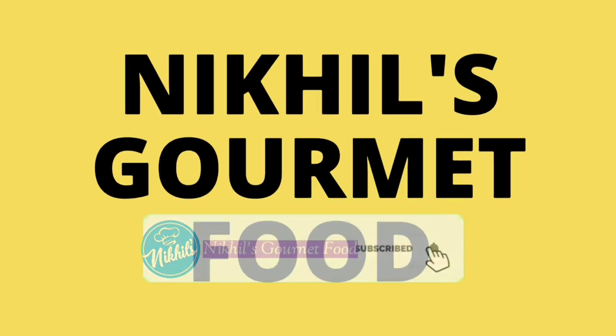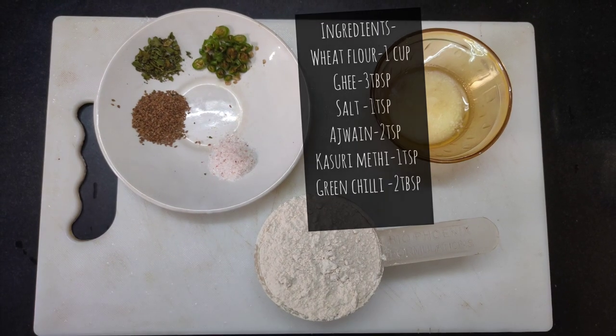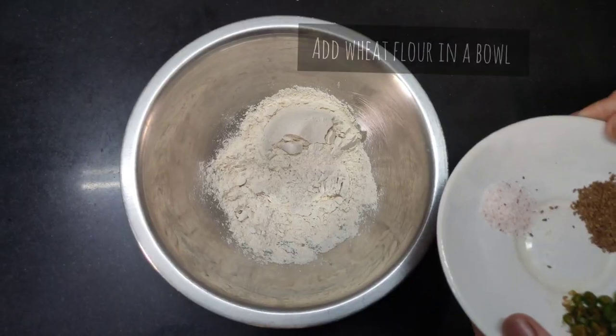Hello foodies, welcome to Nikhil's Yummy Food. Today we will be making lachcha paratha. So this is the list of the ingredients. Please do watch the whole video and do not skip any step, as each and every step is important.